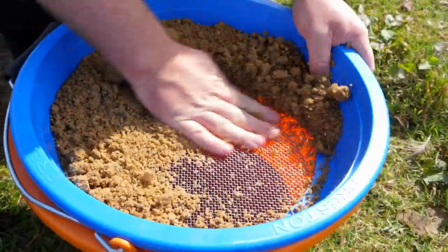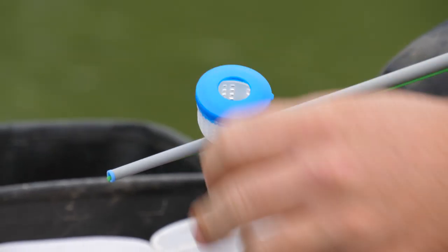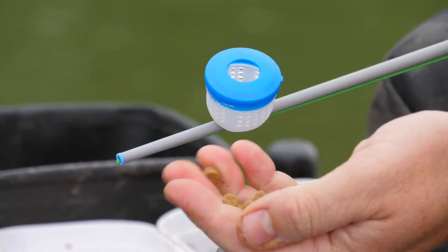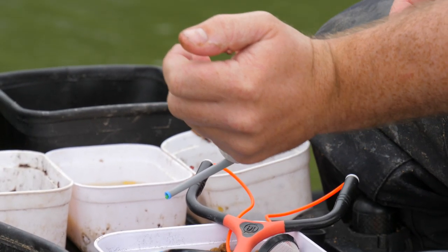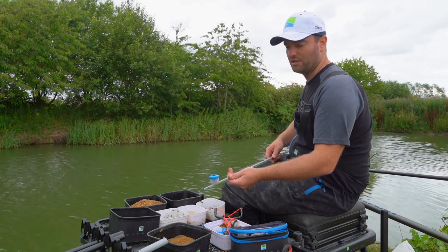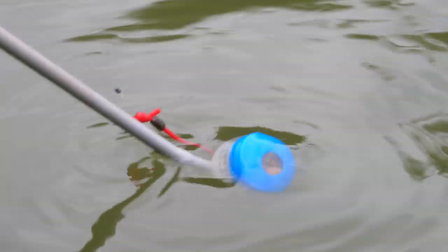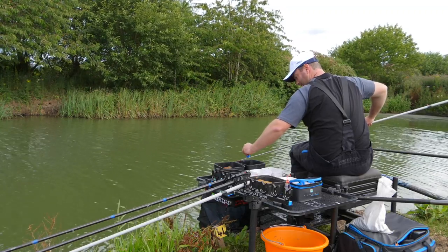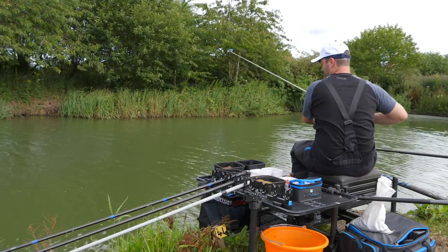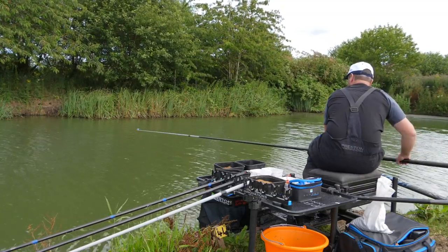I'm going to go through exactly which baits I would use with each lid. Starting with the one with the smaller hole — this one's perfect for pellets. Today I've got some hard six mil pellets so I can just fill those up. One really nice tip: before you ship out, the pellets will rattle and you'll lose a few, so if you just dunk the tip under the water and wet them, they'll stick to the side of the pot just enough to ship out without coming out, but when you upend the pot they'll still release no problem.